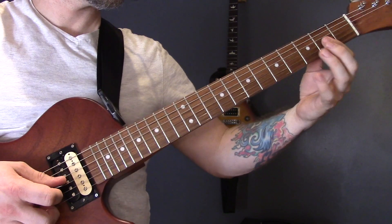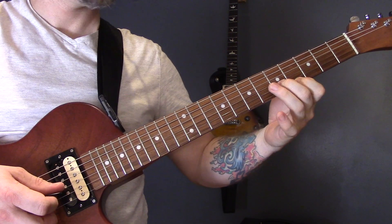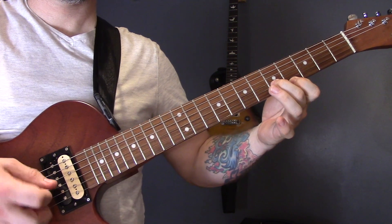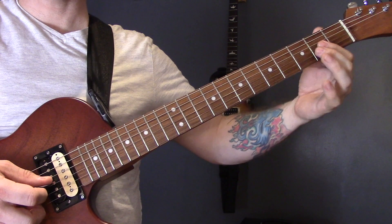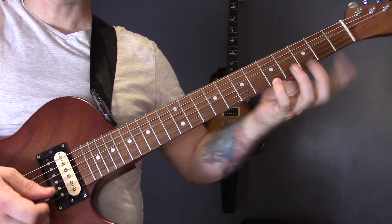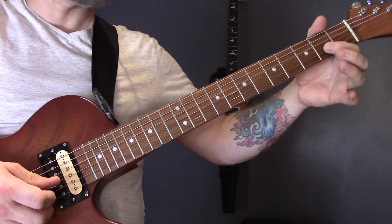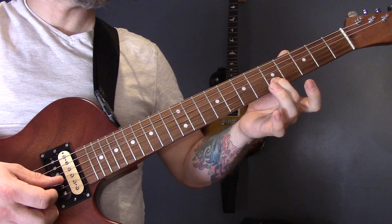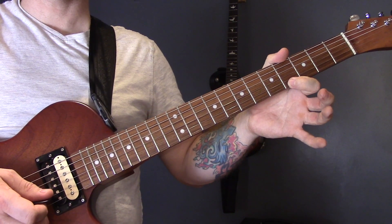We're going to start the song with this little lick. I'm playing the second fret on the G and the B string, then I'm going to play the fifth of the high E. Then I'm going to play two on the B, hammer down onto the three, slide up to five, and then four on the high E string.